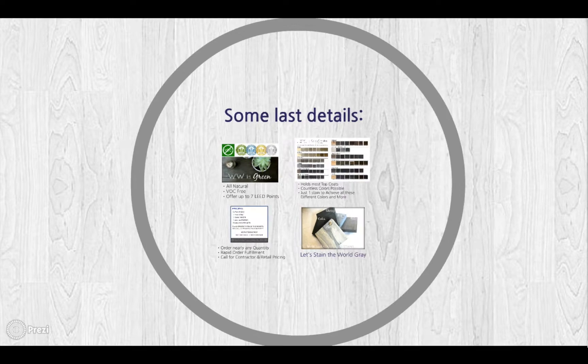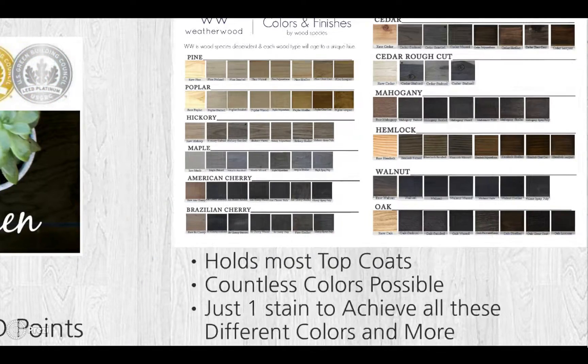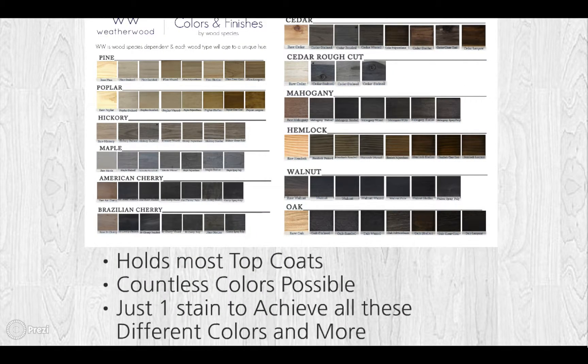Just a few last details. I know it sounds too good to be true, but Weatherwood is a green product — all natural, VOC-free, and we offer up to seven LEED points. Weatherwood holds most top coats, countless colors are possible, and it requires just one stain to achieve all of these different colors.